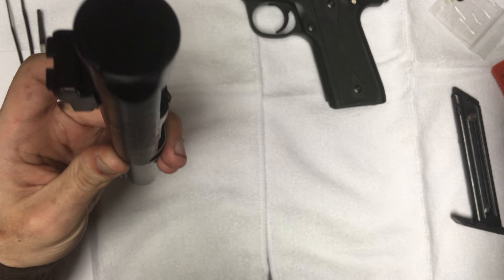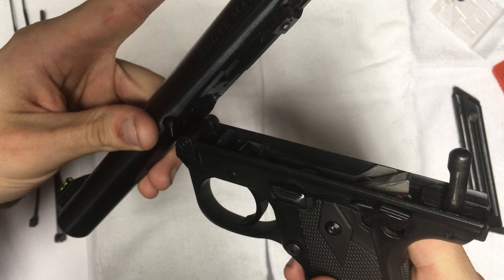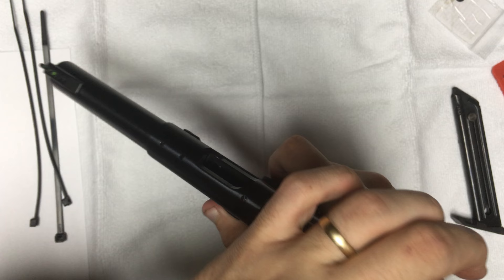Putting it back together is fairly simple. Drop the bolt in, grab the lower, line them up down here. There's a little groove where that will go into — slide it in, take your thumb, pull it down, and it's good to go. Always make sure it'll work, and it will work.